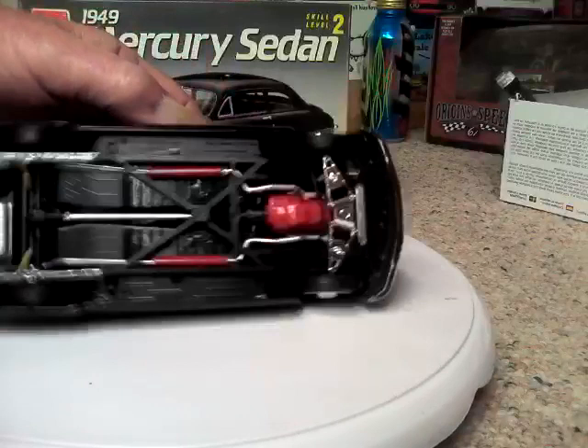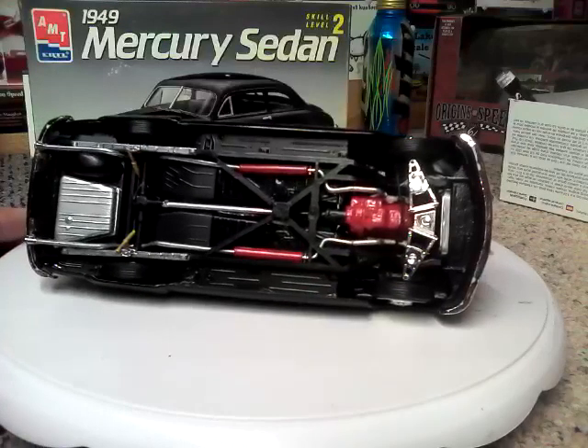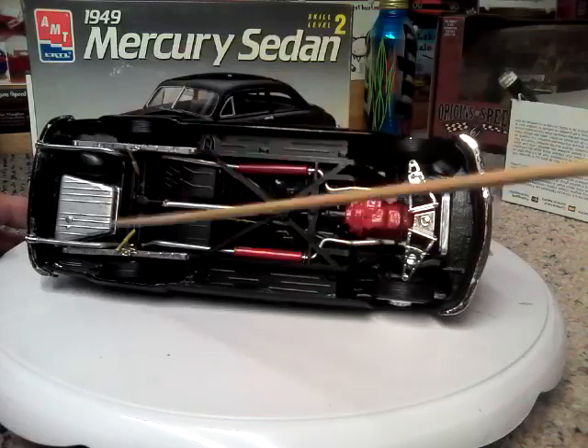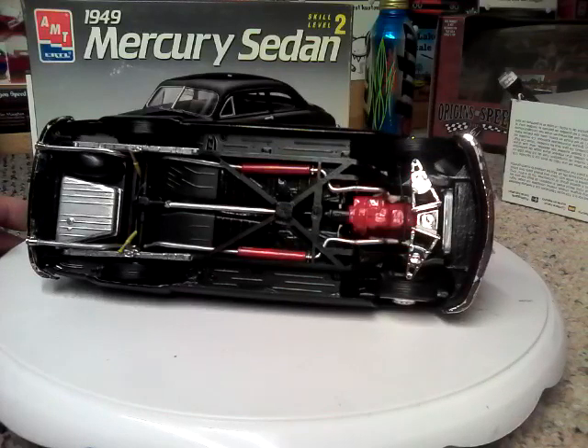The bottom is detailed up — fairly good. Just a black floor pan, and then with the chrome front end, yellow shocks, and red exhaust mufflers, which was normal back in the day when you put cherry bombs on them.